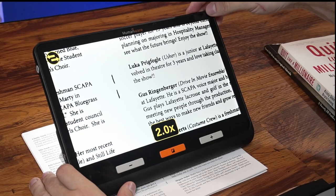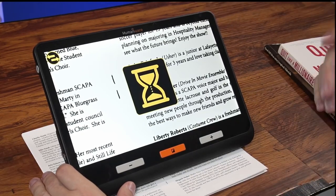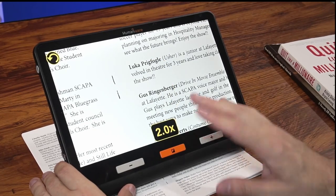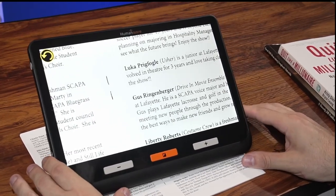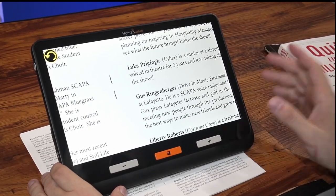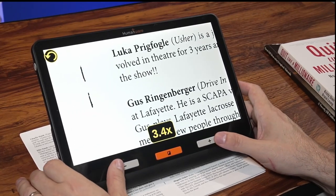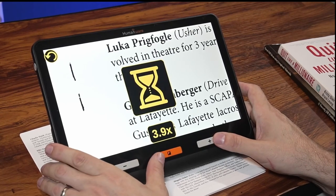There's a camera button in the top right corner. If I click it, it will process and take a photo — just a screenshot — and gives a little vibration to let you know it happened. Now if I move the device around, the image stays locked on screen and we can still zoom in, zoom out, and change color options.